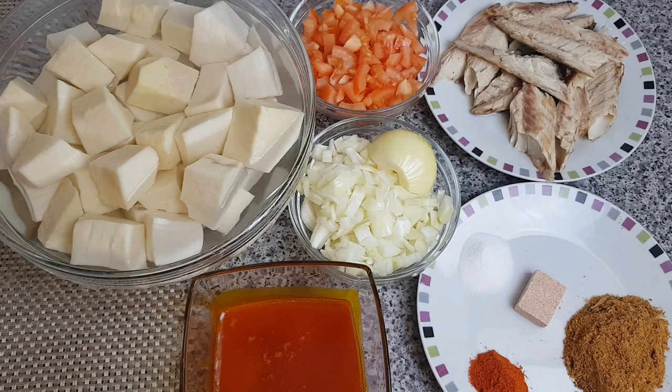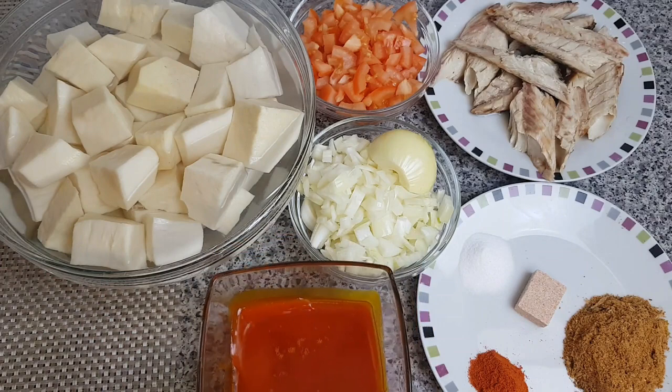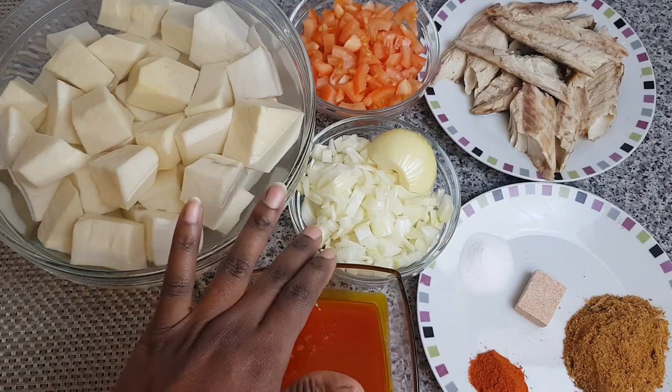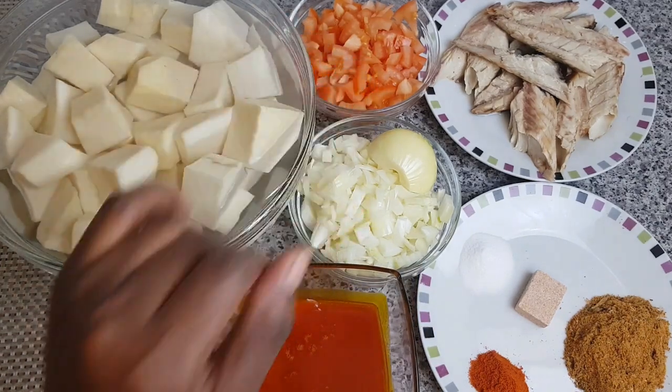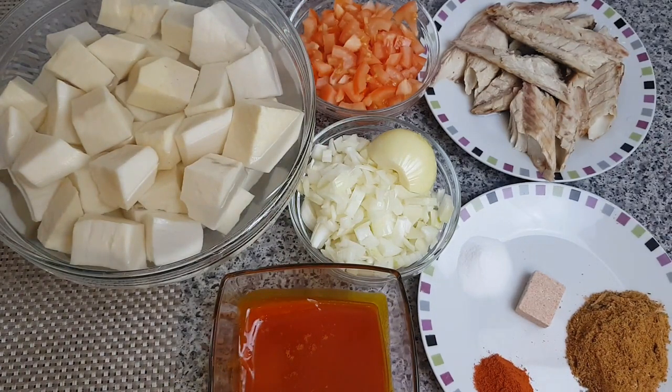So I have my yam here, I have my palm oil, onion, diced tomato, smoked mackerel, and dried herrings powder. Then I have chili powder, stock cube, and salt to taste. The pepper and salt depend on how you want your food to taste.